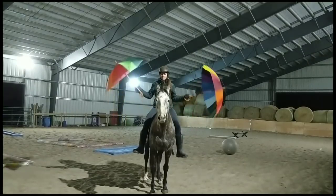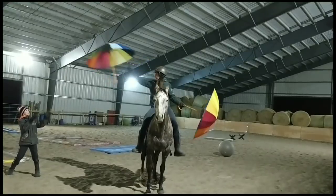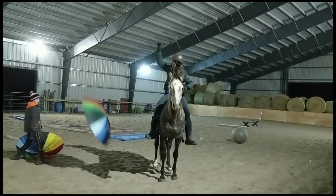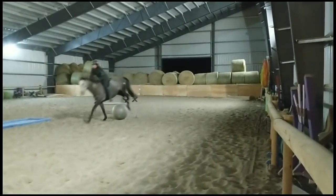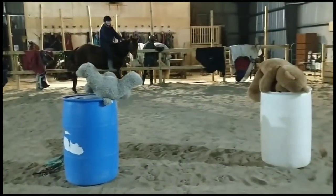So here I'm just playing with the umbrellas a little bit, letting them kind of pop back open. I like to use different things, different props if you will, just to kind of help build their confidence up and show them just not to react. And there's a little look at her jumping the ball there — a nice narrow target.